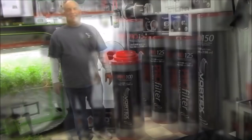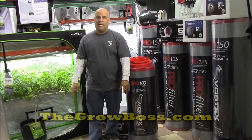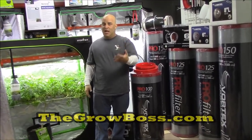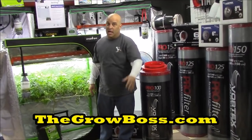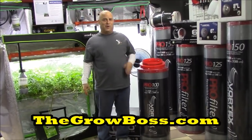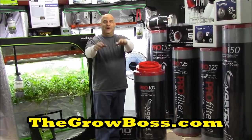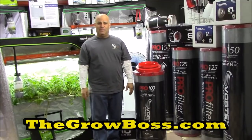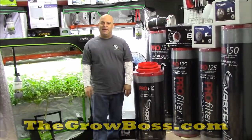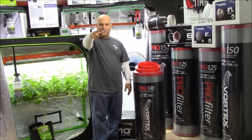I'm the Grow Boss. I write the Grow Book and Equipment Guide. If you have any questions, you can call my hotline — it's $49 an hour. But with results like these, compared to the results you're getting and all the money that you've spent on equipment, perhaps it's worth it. Like my video, don't forget to share it with a friend. You can find my books, the Grow Book and Equipment Guide, at your local hydro store, eBay, Amazon, or from my website, thegrowboss.com. Thanks for watching.